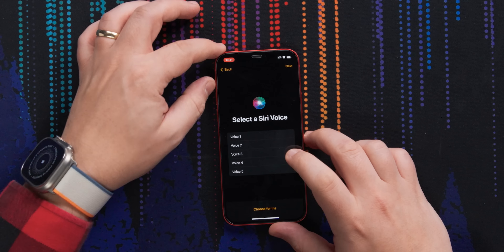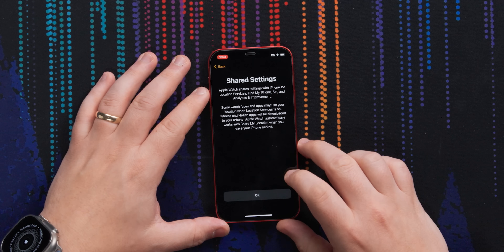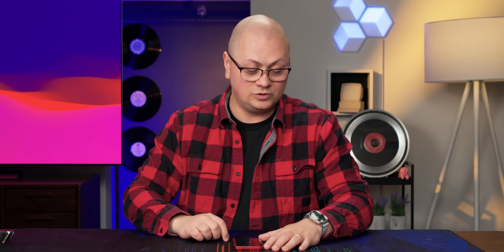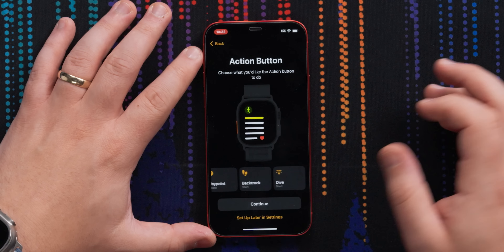If you've ever paired a watch before, this should look pretty standard for an Apple user — set up for myself, and then we just do the fun dot exercise here. And it's paired. It just works.